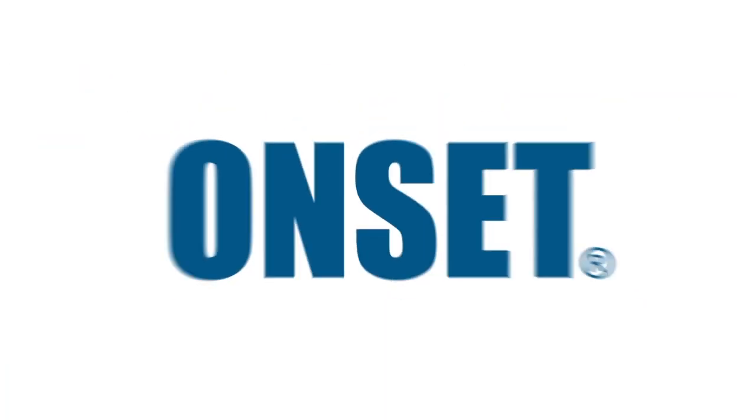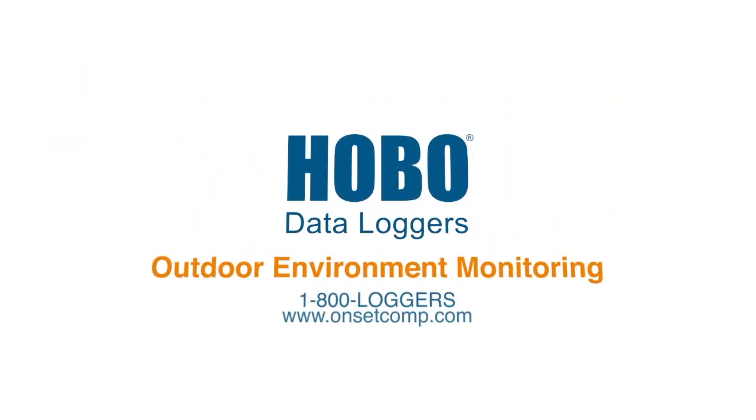If you have any questions or concerns, please contact our technical support team. They are available to help you.